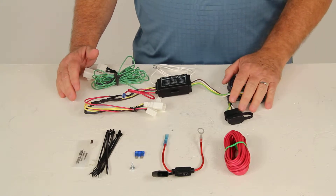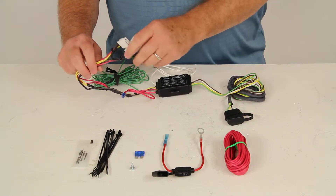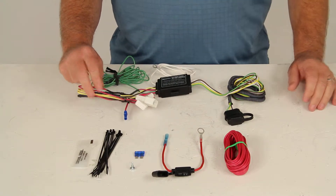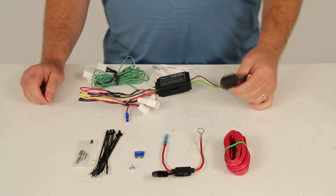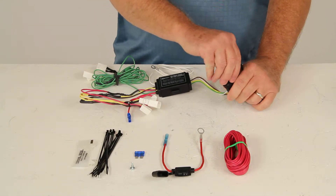This plug-in simple custom wiring kit will utilize your factory connectors to attach your trailer wiring harness to — there is no cutting or splicing required. It gives you a four-pole flat trailer connector at the rear of your vehicle to plug your trailer into.